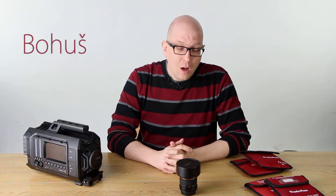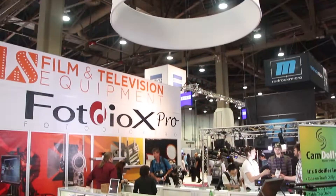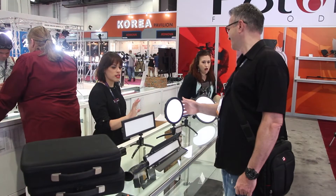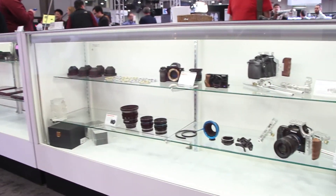Hey everybody, Bohus here for FotodioxPro.com. As of this video we are fresh from NAB — that is the National Association of Broadcasters — where all the coolest new video cameras get marched out.